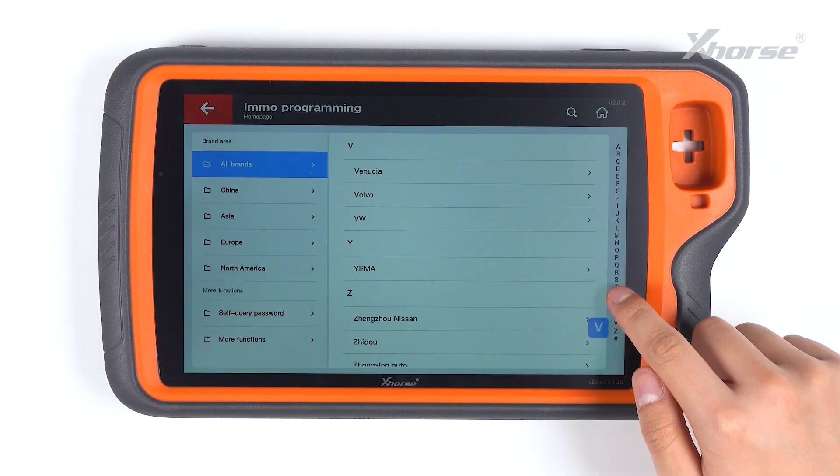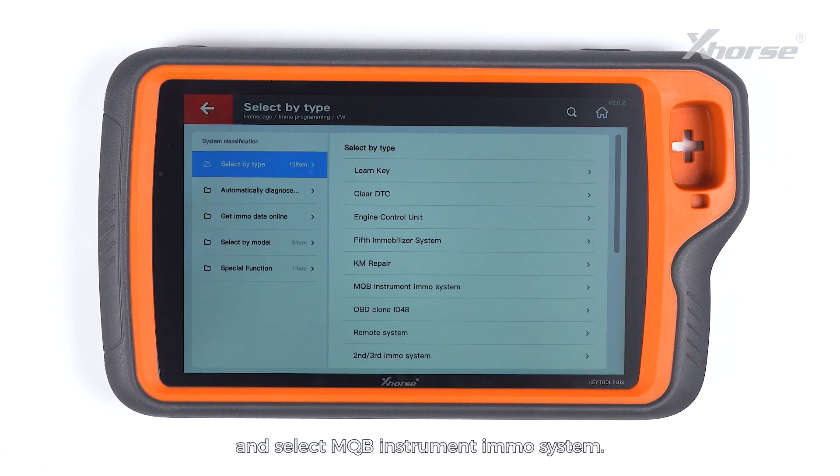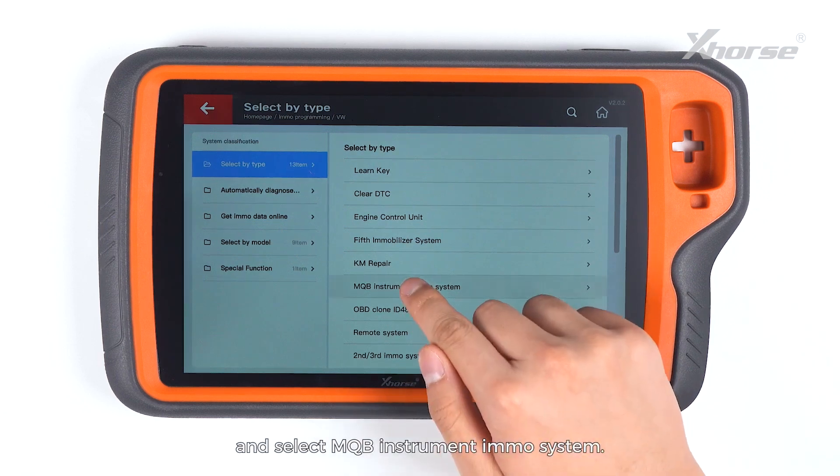On the main screen, tap on IMO Programming. Scroll down to VW, select by type, and select MQB Instrument IMO System.